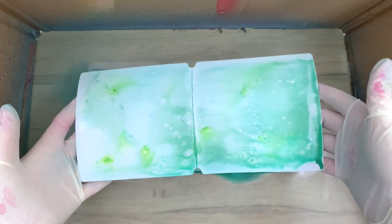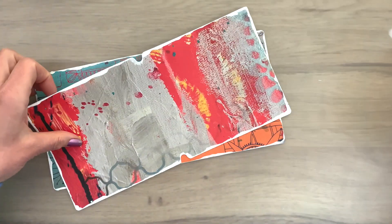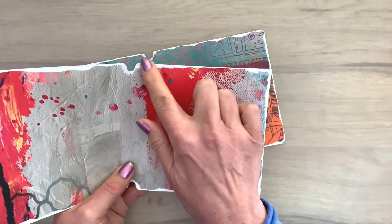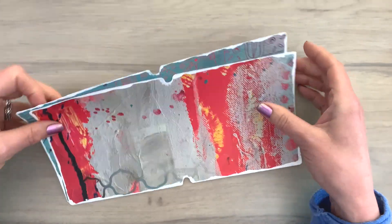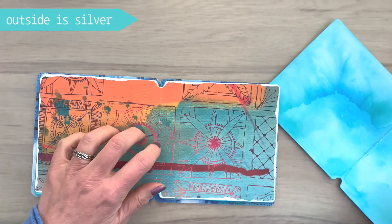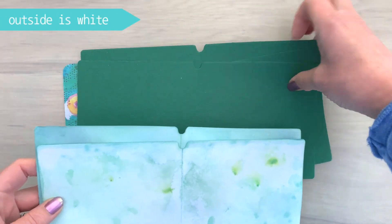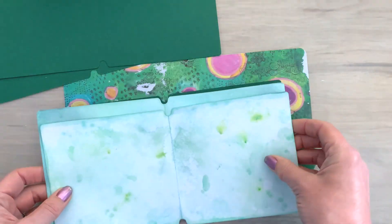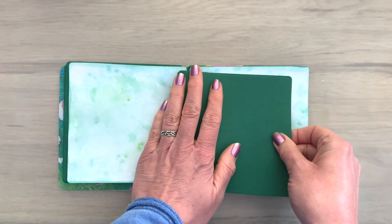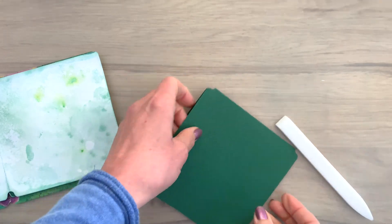I also cut some pages out of vellum as another fun option, and I cut some pages out of scrapbook paper. To make them match better I colored the edges white with some gesso — you can use paint, that doesn't matter. For the blue book I have blue pages, scrapbook pages, and vellum pages. For the green book I have green colored pages and some cut from cardstock, which is another option so you don't have to color all your pages. To make sure the pages fold with a nice crisp crease, I go over them with a bone folder.